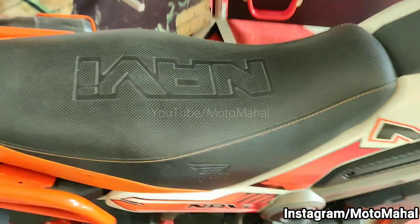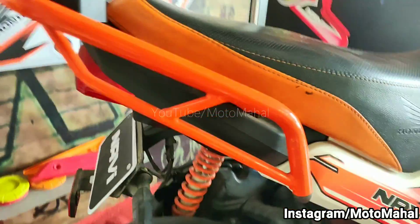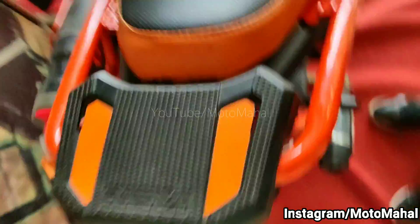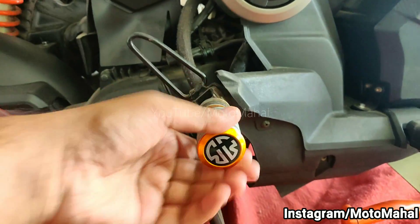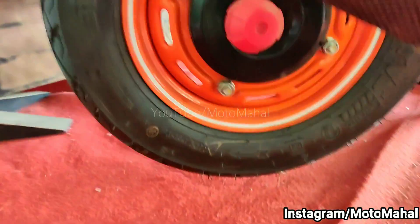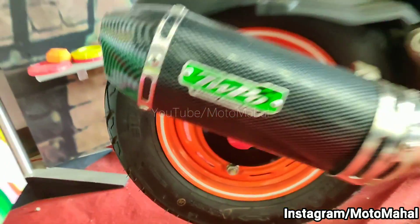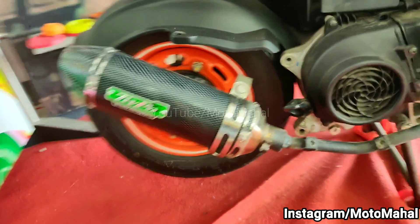The Honda Navi's look is also enhanced at the seats — there is no stock seat here. The top side mounting is also orange, just like the KTM style. You can see the same frame. There is also a bottle holder. There is an S3-style crash guard and a custom exhaust — it is a T-binder style customized exhaust which will definitely sound very good.